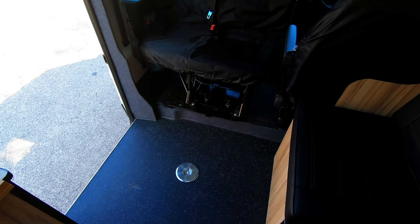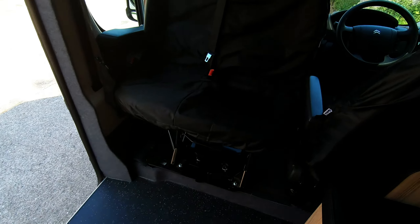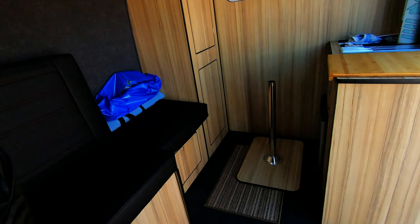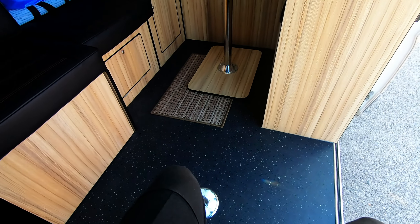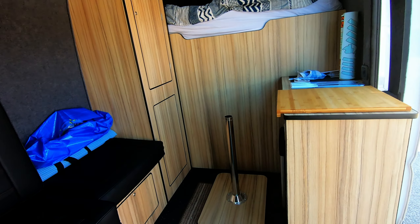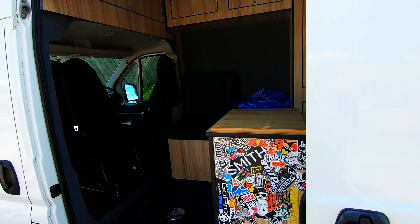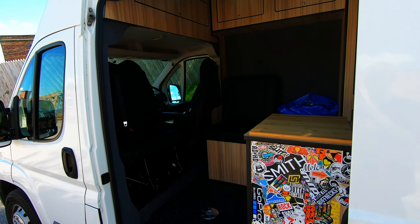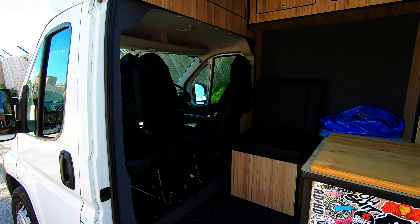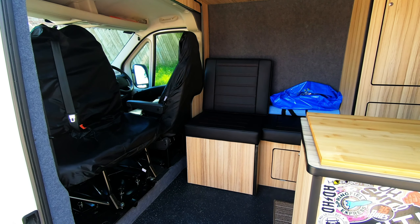There you go — that's just the table popped out. I can pop that back in and we've got the seating area here, with the table just here, which opens it right up — more than enough room to get a few people in. I'm pretty happy with it. Now I'll just pull out the single bed so you can see.